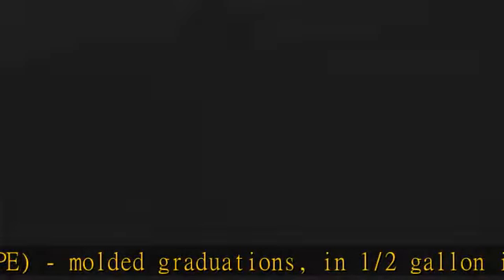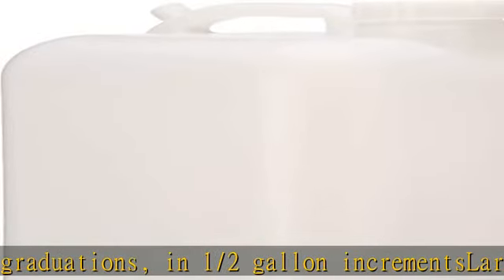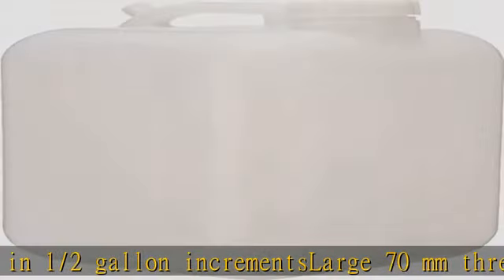For easy shelf dispensing, there is a molded carrying handle on top and a finger recess on bottom for easy handling. Check the description to get this product today at the best price.